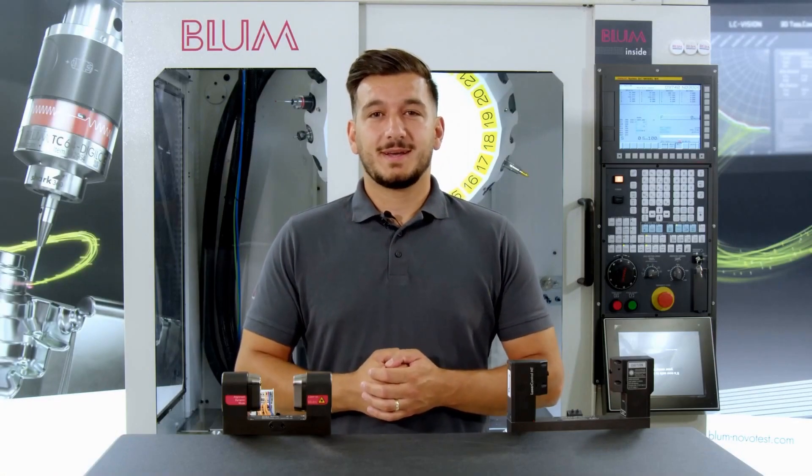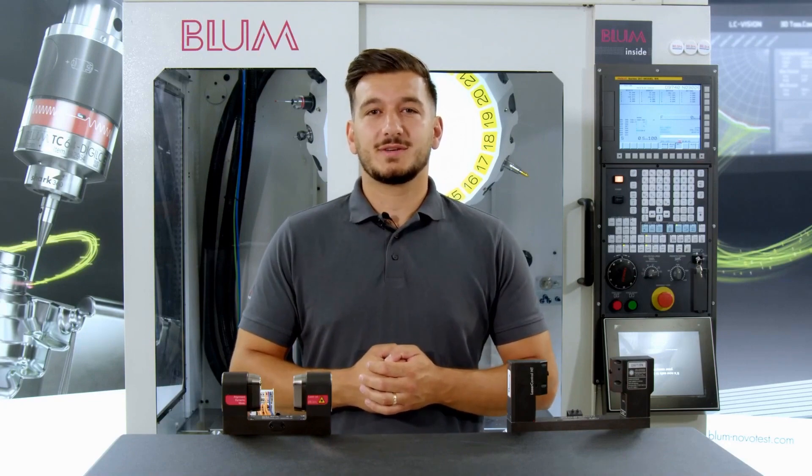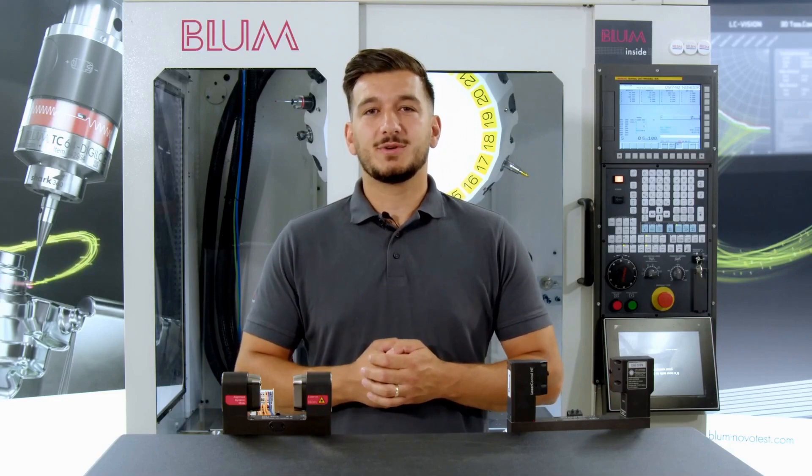Welcome to Measurement Minutes. In this format, I want to make your everyday work easier with tips and tricks. I'm Ekrem, with the company for 17 years, and I want to share my experiences with you.